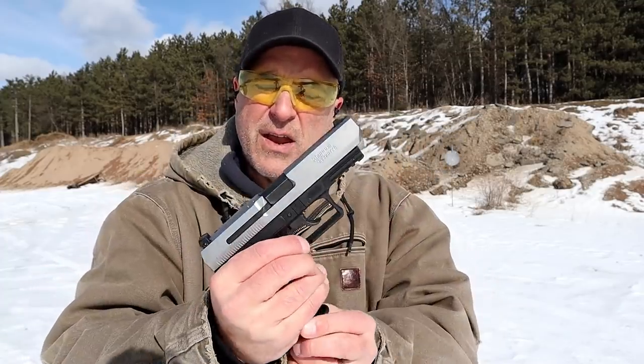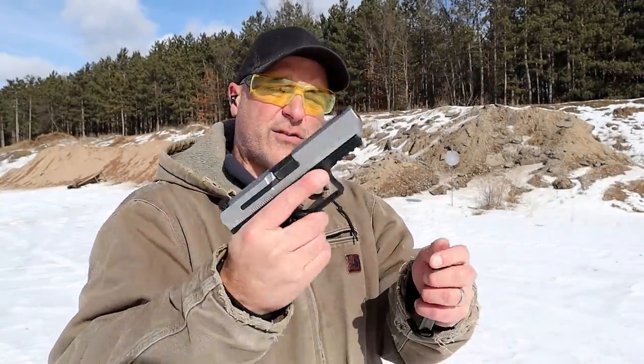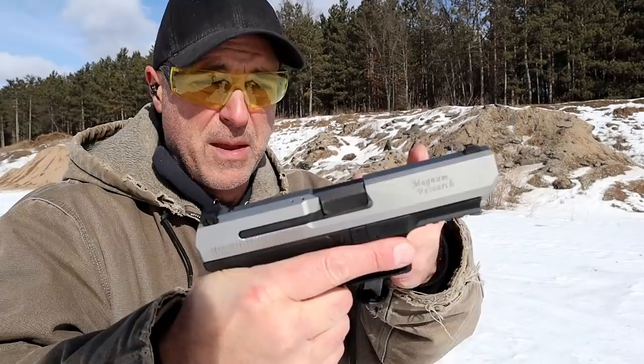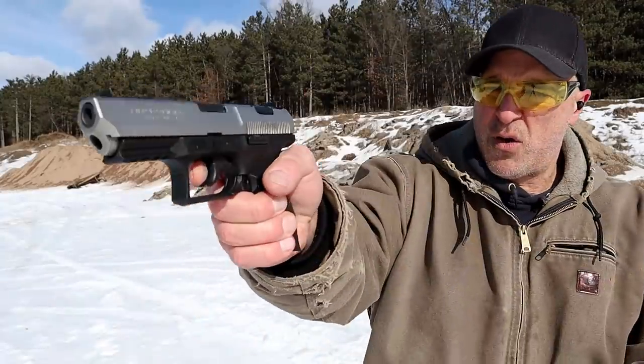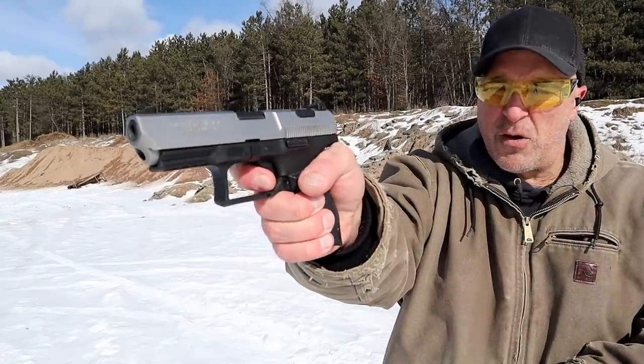It uses a Walther frame and the Magnum Research slide. This is a double action, single action, striker fired handgun with a four and a half inch barrel. At the time they made it also with a four inch barrel. But once the slide is charged, it will go into single action with a four pound trigger pull and a reset right there.